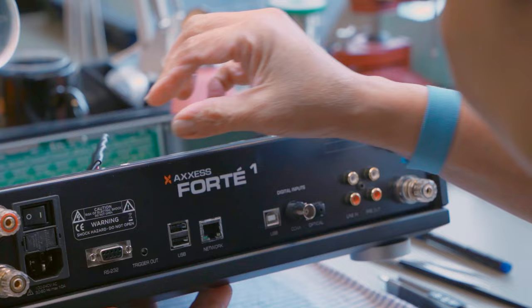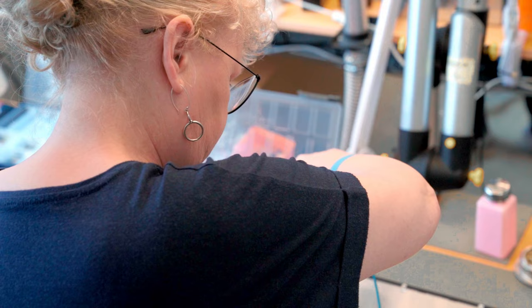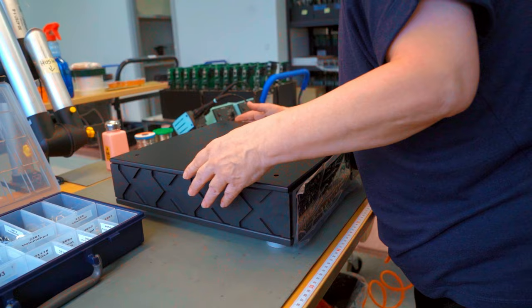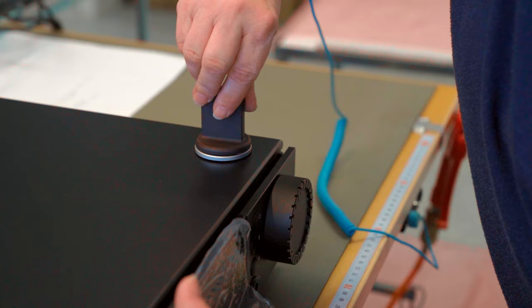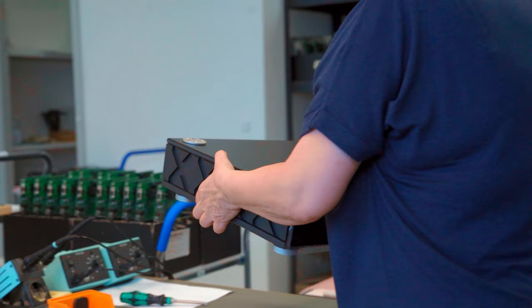It's a very good DAC with a very advanced bitstream where we upsample the signal to a very high frequency, so we can do away with the switching element of a DAC and get into a more continuous DAC process.